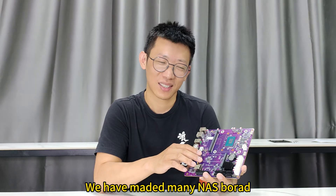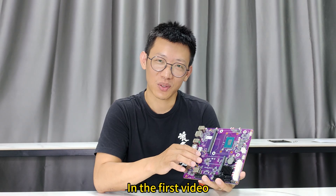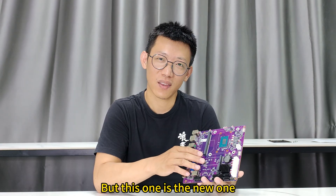We have made many NAS boards. This time I got a new version of the N100 or N305 NAS board. In the first video I will introduce another N100 board for you — if interesting, you can check that out. But this one is a new one.